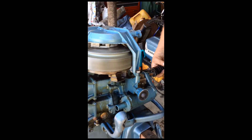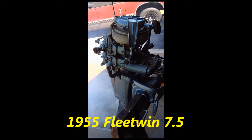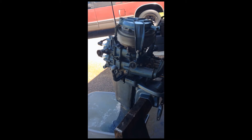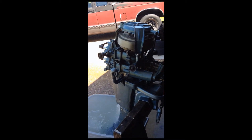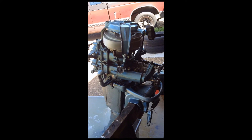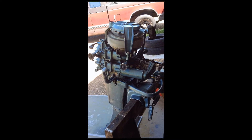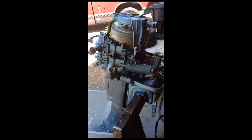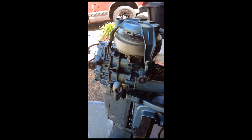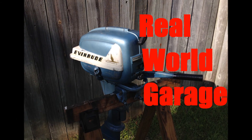60-year-old carburetors — never rebuilt. How low can we go? That was it. 60-year-old carburetors, never touched.